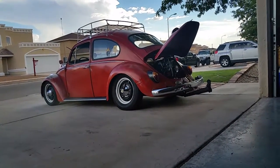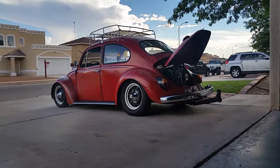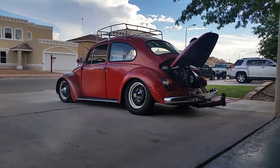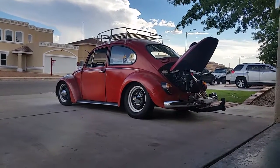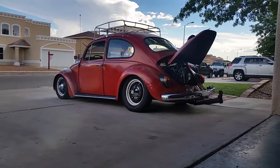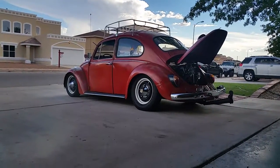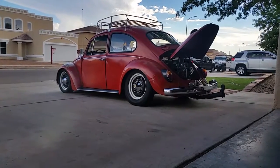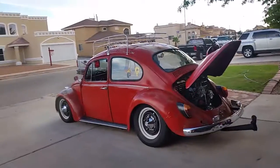Just want to do a little update video on the bug. I swapped out the front tires for 175/55 R15s — it gives it a nice rake along with the adjustable beam. I lowered it about three more inches from where I had it. Looks pretty good. Just a little update, and you can get a closer look at it — looks really nice right there.